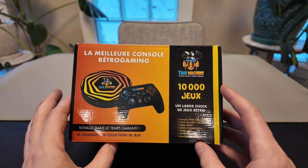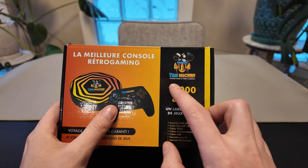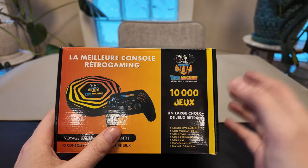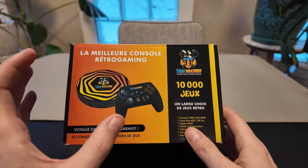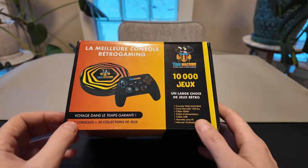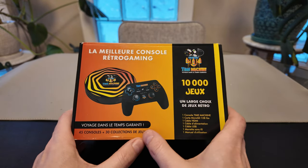I was sent this mini retro gaming device. This one here is called the Time Machine — 'Voyage dans le temps.' This is basically a retro gaming time machine type device. It comes with a controller and a tiny little device used to load up your retro consoles. It looks like it has 45 consoles built in and a collection of 30 games.